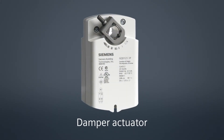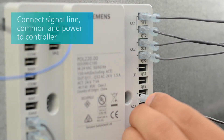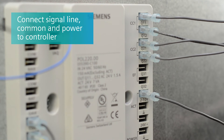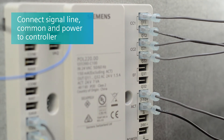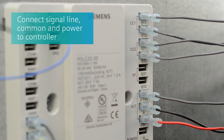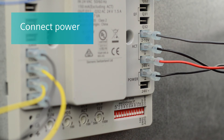Install the correct torque damper actuator for the application. Connect the signal line, common, and power of the spring return damper actuators to the controller. Now apply an external 24VAC power source to the controller.